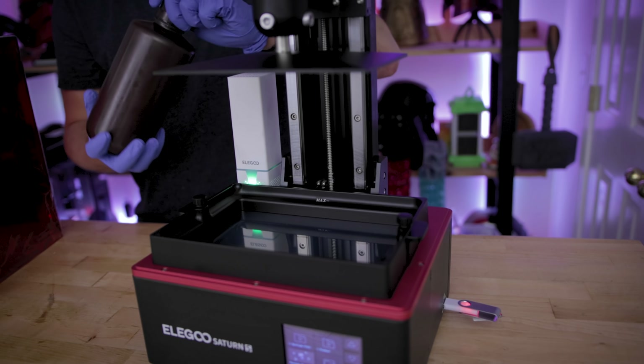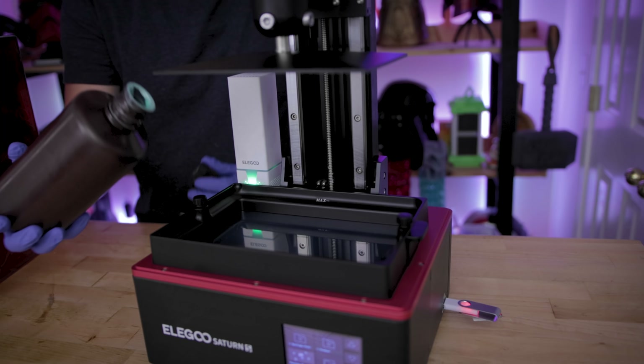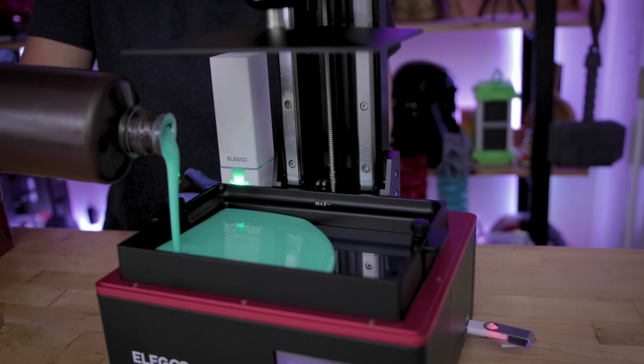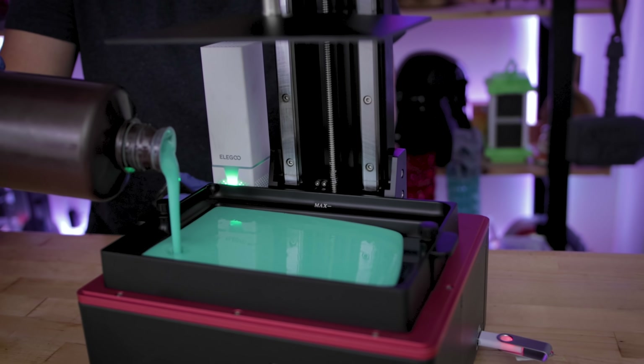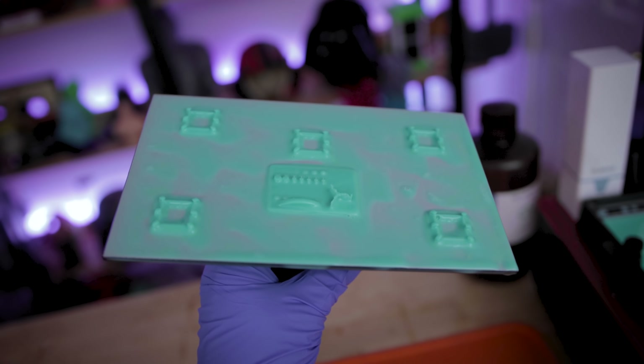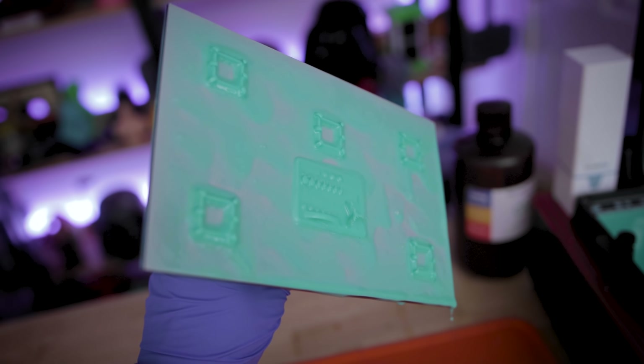The vat has a max fill line so you know exactly how much resin to pour in. Here I'm using some Elgu mint green resin. The printer comes pre-sliced with one of their standard rook files that you can run as a test print; however, I'm running some calibration prints.